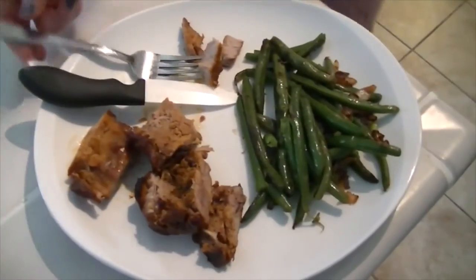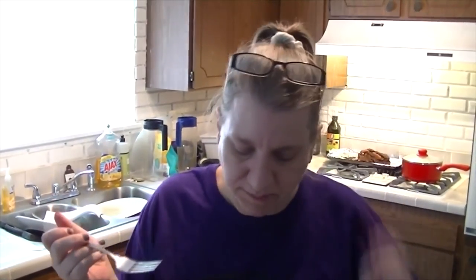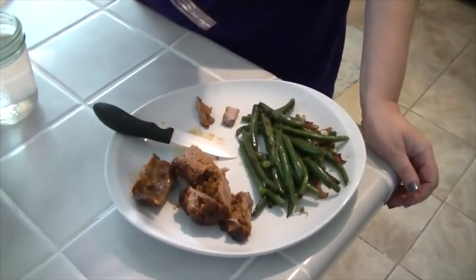We got it all plated. It's the taste test — try the meat first. Very good. And the green beans are next — green beans and caramelized onions. Good stuff. Yeah, it's going to be good. Can't wait to try.